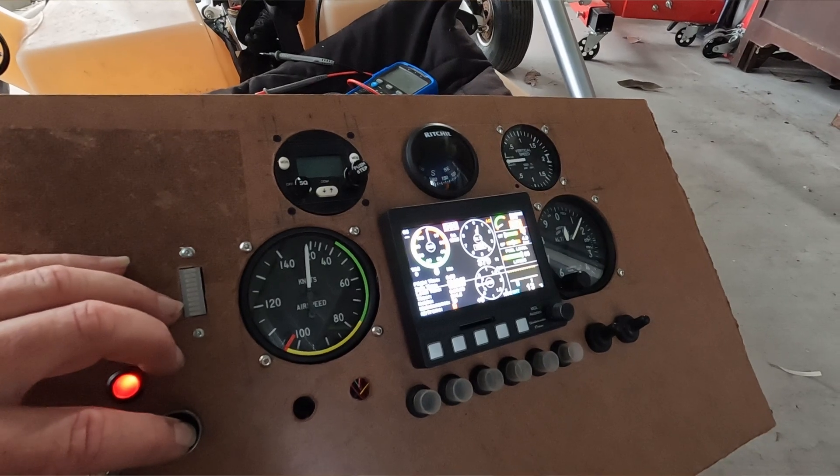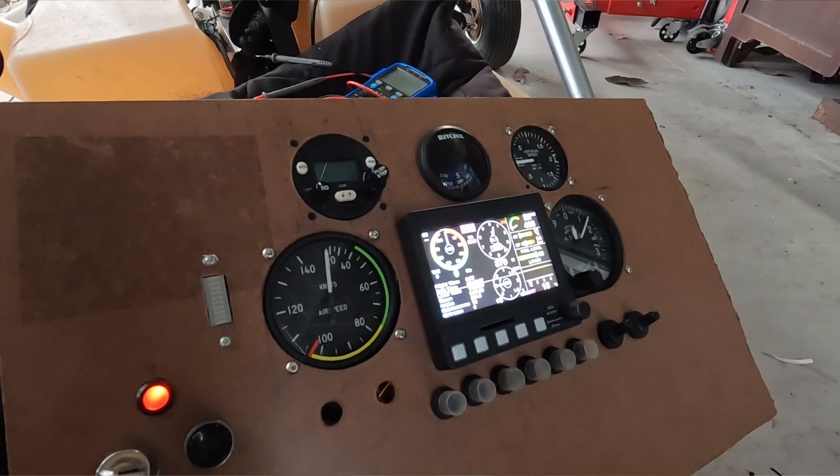Hi, welcome back to Rebuild. This is episode 6 and today I'm going to run through some updates and things that have been happening, and we'll continue on with the aircraft rebuild. At the moment we're in the deconstruction stage, the de-build, and last time the engine wouldn't start, so hopefully we can get it going in this episode.